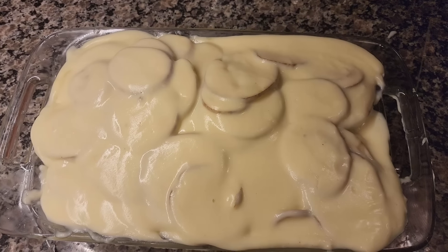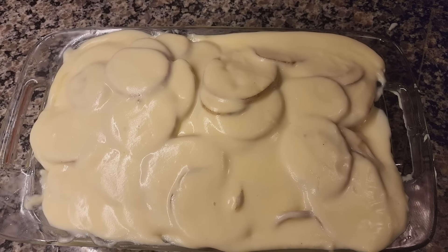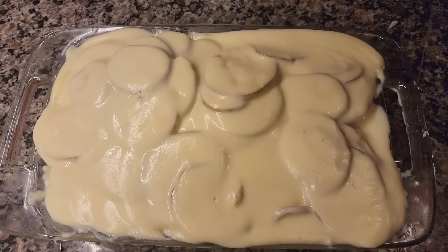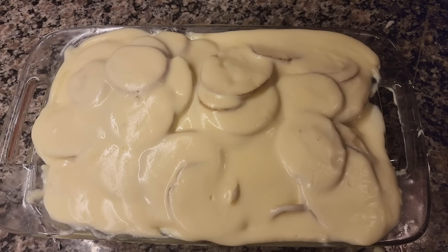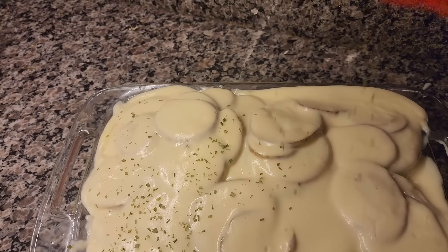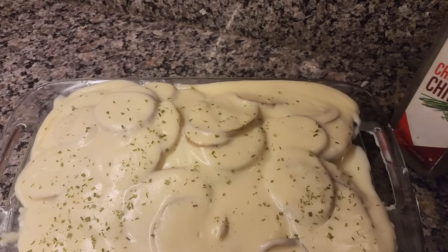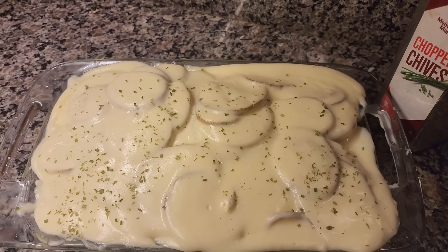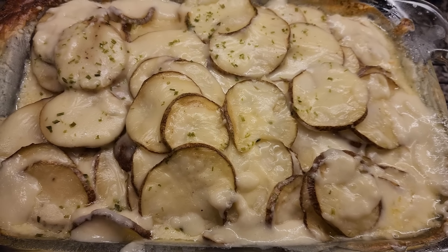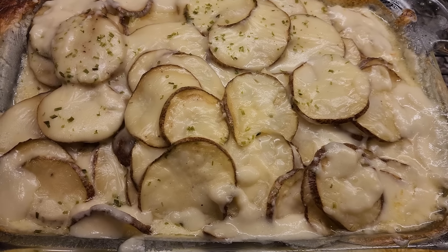Pour the cheese sauce over the top of the layered potatoes. Sprinkle on some chopped chives. Cover with aluminum foil, place on a baking tray, and put in a 400-degree oven for about an hour and a half. Check for doneness and add more time if needed. These came out absolutely perfect.